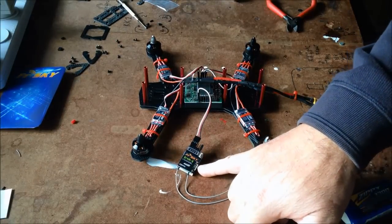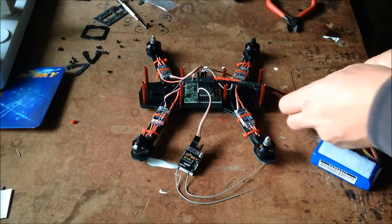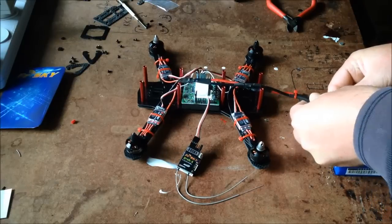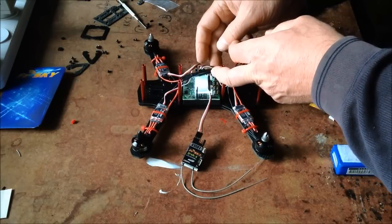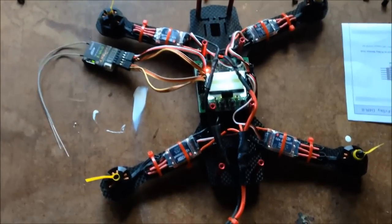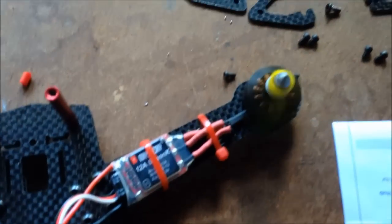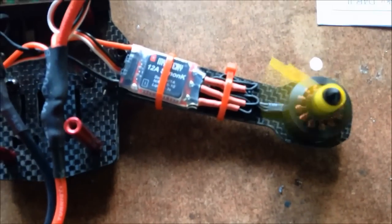Time to test it. I've plugged in my FrSky D4R-II. I haven't synced it up yet but we'll just plug it in and see if it all powers up — make sure nothing goes up in smoke. So much for my earlier theory on motor directions. Checking each arm: clockwise, clockwise, clockwise — and one right going the correct way. Going to need to adjust the motor wiring.